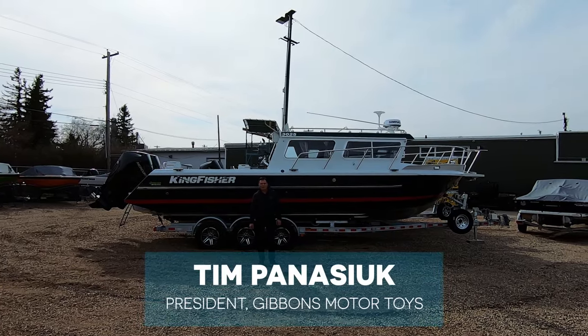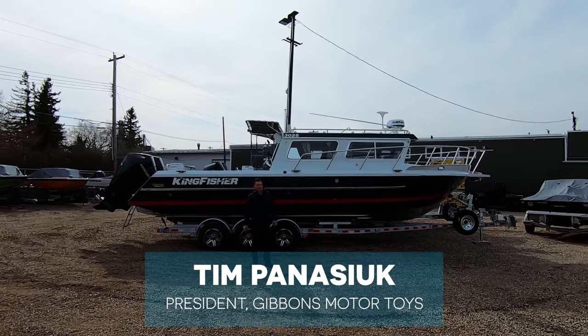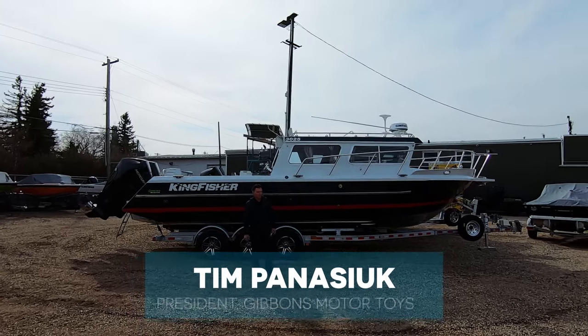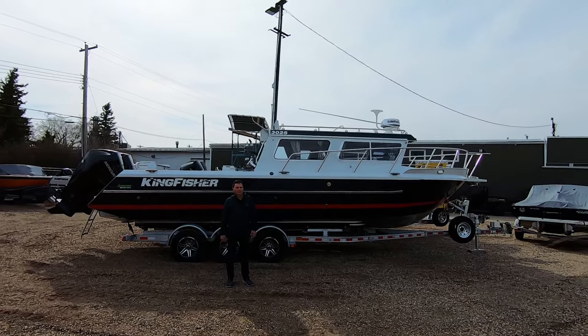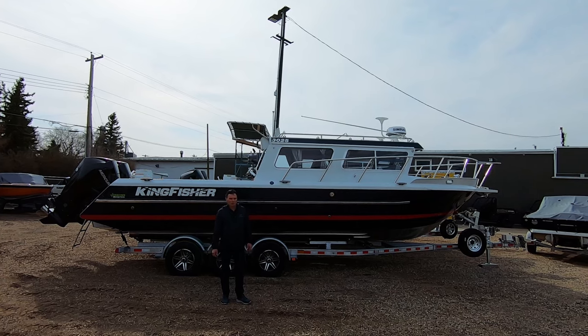Gibbons Motor Toys. Today we're going to show you the Kingfisher 3025 destination offshore boat. We now call this the Legacy Series, and the reason for that is this hull has been around for a long time. However, it's undergone many improvements through the years. We'll take you through those here as we walk through the boat.